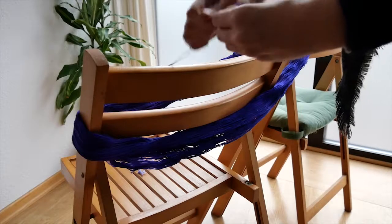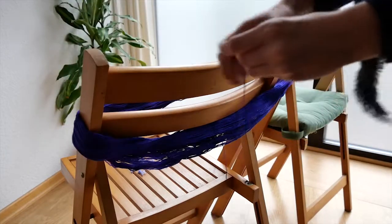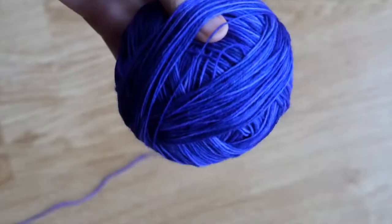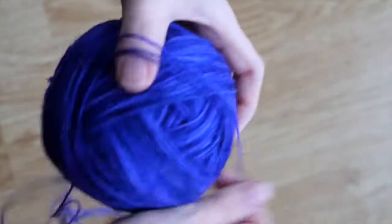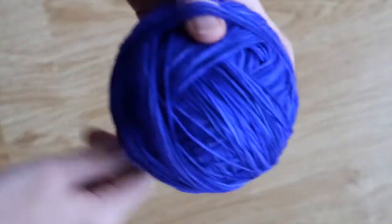Again I had to wind another ball and this time I didn't have the handy winding tool, so I made my own winding tool with some chairs. Another trick I learned from my mom is to always wind around the thumb so that the ball isn't too dense afterwards and there's not that much tension on the threads.